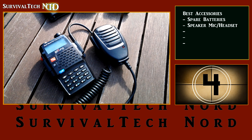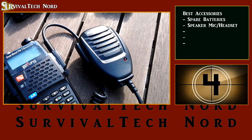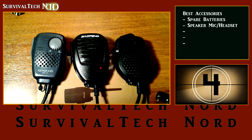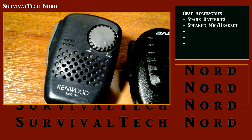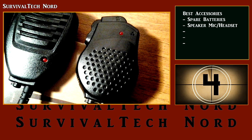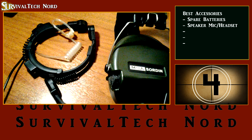Moving on, number 4 on our list is a speaker microphone or some other type of headset. A speaker mic or headset accomplishes a couple of different things. Firstly, it gets your hands free to do other things, can provide you with audio security by preventing others from hearing your conversation, and allows you to mount the radio in a place where it gets the best performance.